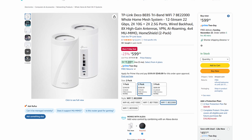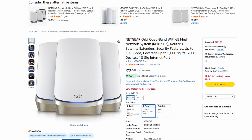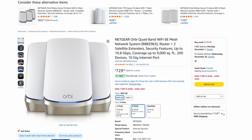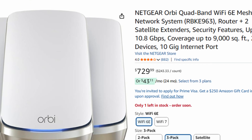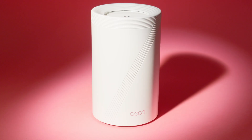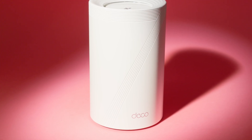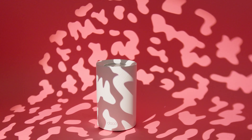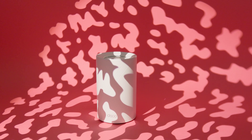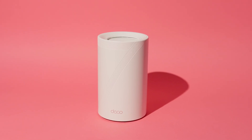On the higher end, TP-Link's Deco BE85 and Netgear's Orbi RBKE963 push performance further with 10 gigabit ports and even more raw bandwidth. But both come with much steeper prices, with the Orbi often running double the BE63's cost. Unless you already have multi-gig internet service that needs that level of power, those options are definitely overkill for most households. That's where the Deco BE63 stands out — it's not the cheapest and it's not the most extreme, but it threads the middle with next-gen Wi-Fi 7 performance, a polished app experience, and a price that's premium without being punishing. For buyers who want speed, stability, and room to grow, it's one of the best balanced systems in its category.